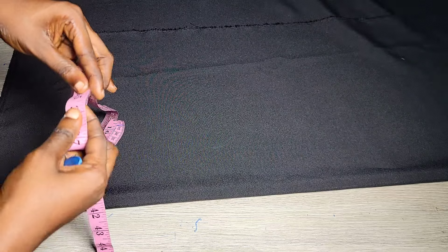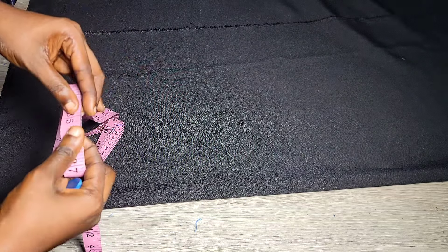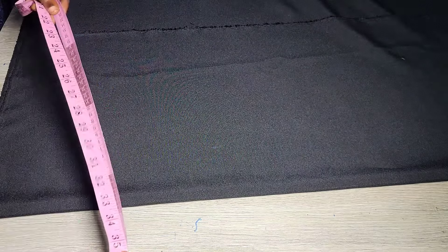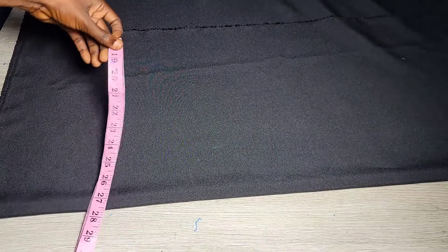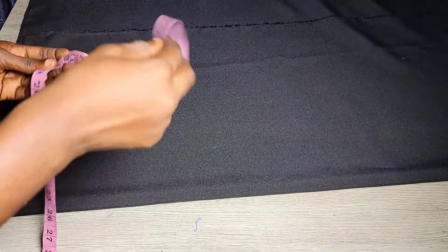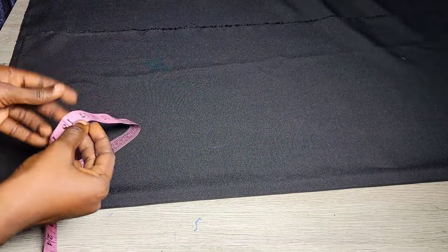I'm making use of three to three and a half yards of black crepe fabric for this outfit, and for the gray part I used about half a yard.